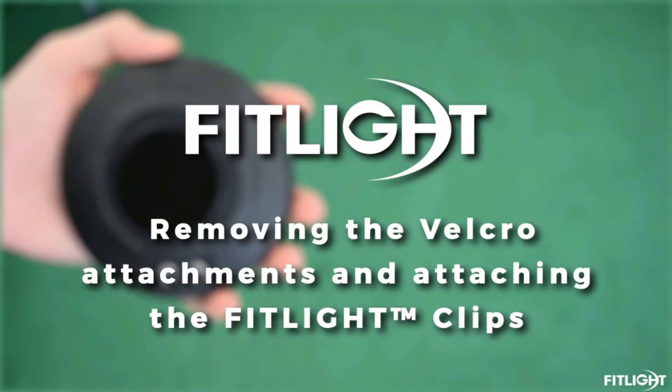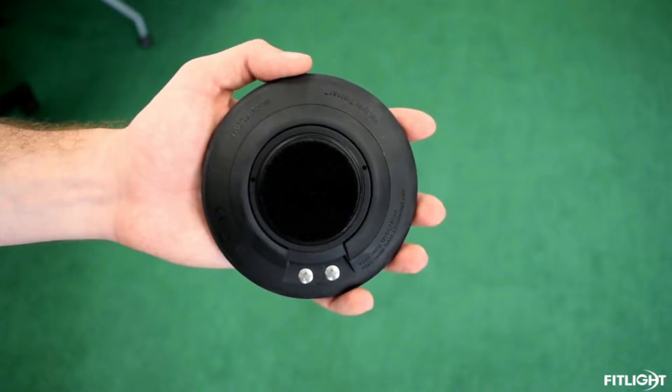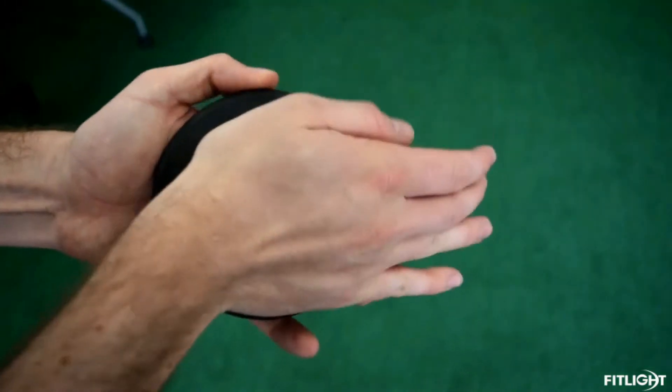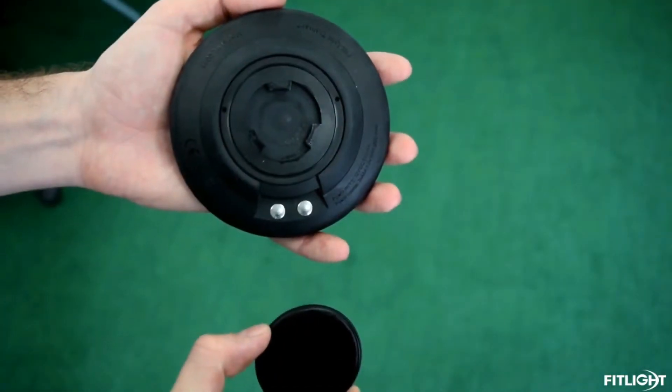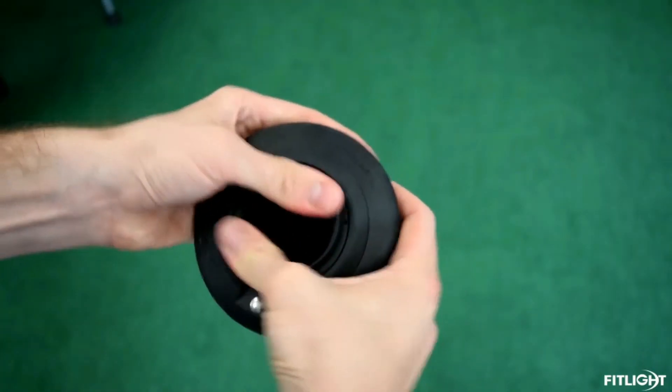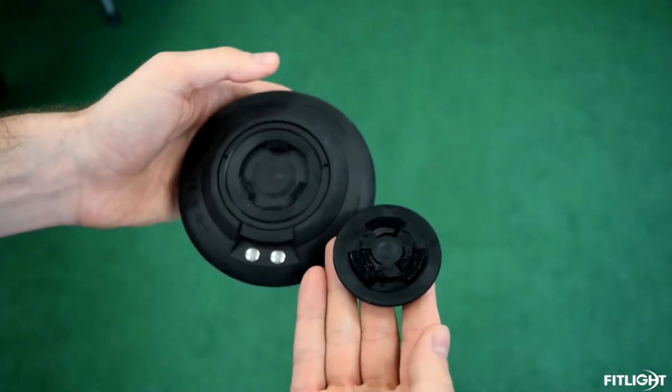Here's how to correctly remove the Velcro lock from the back of the FitLite. Start by placing the FitLite in one hand and using the palm of the other hand as shown. Simply apply pressure to the back of the FitLite and twist a quarter turn to remove the Velcro attachment.